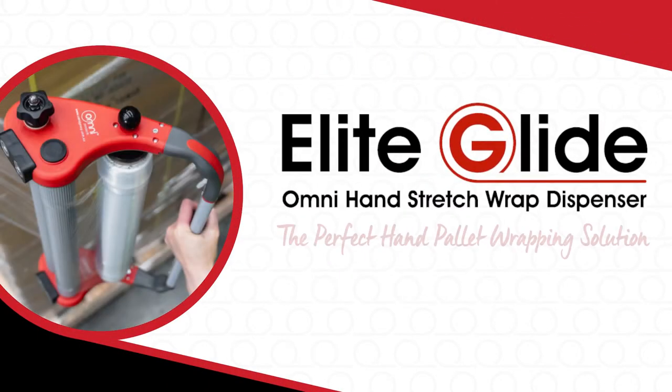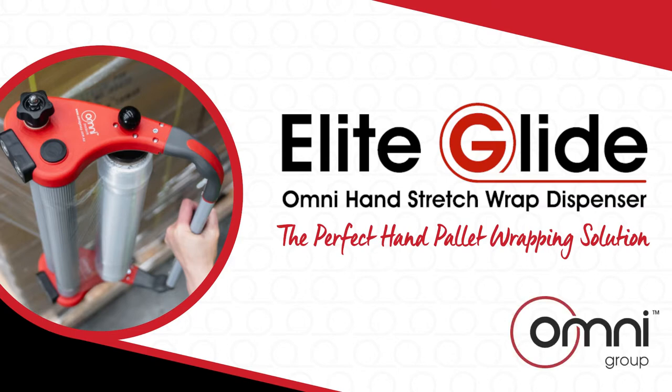Elite Glide — the perfect hand-pallet wrapping solution. Transform the way you hand-wrap your palettes with a competitive advantage.